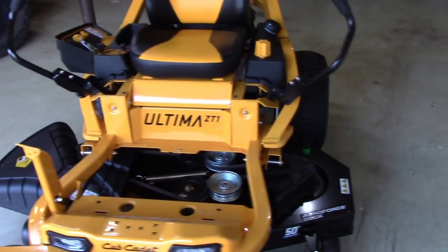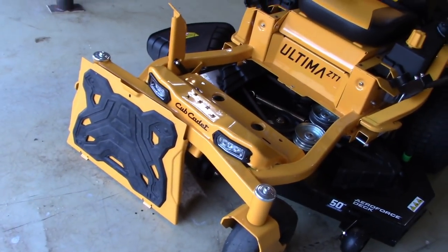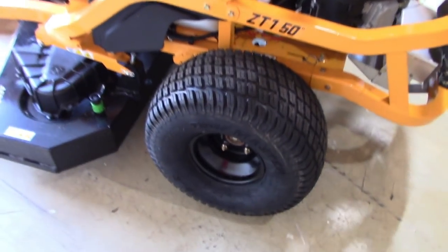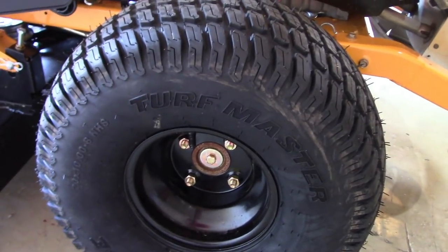There's no switch for the headlights either — something I figured out on my own. When your mower is on, the headlights are on. But they're LED, so they should last well into the life of this mower.